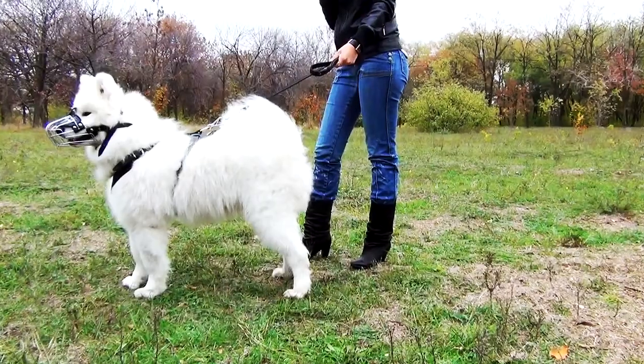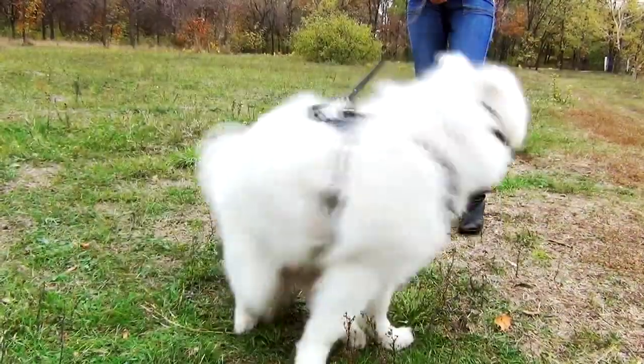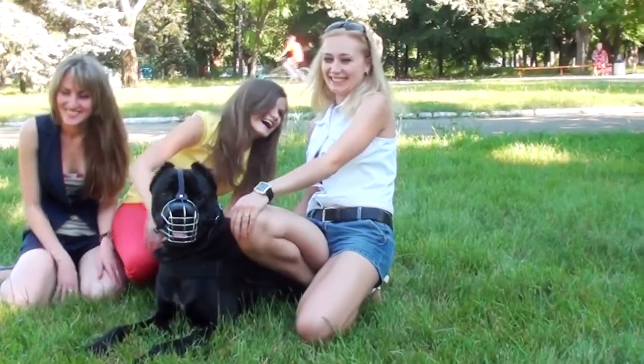The muzzle is comfortable. Due to a special nose padding, it won't rub. This is a great choice both for walking, visiting the vet, and socializing.